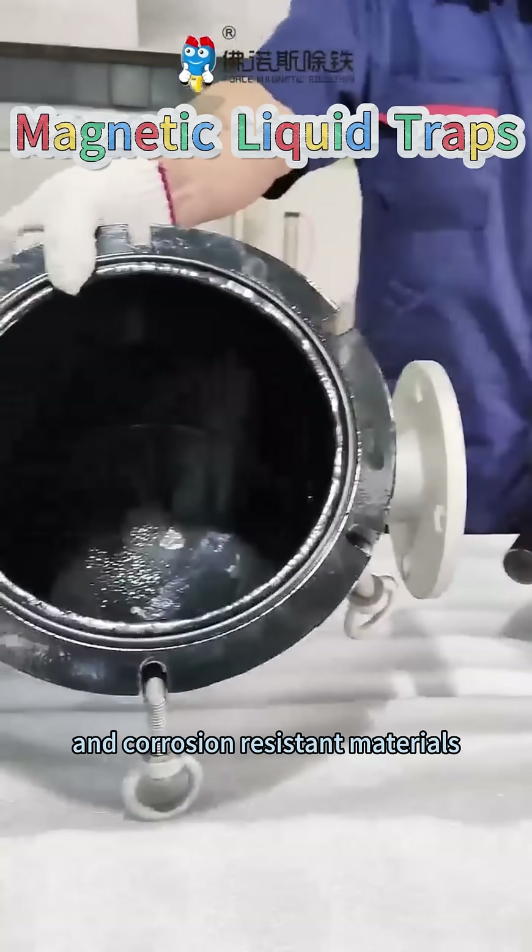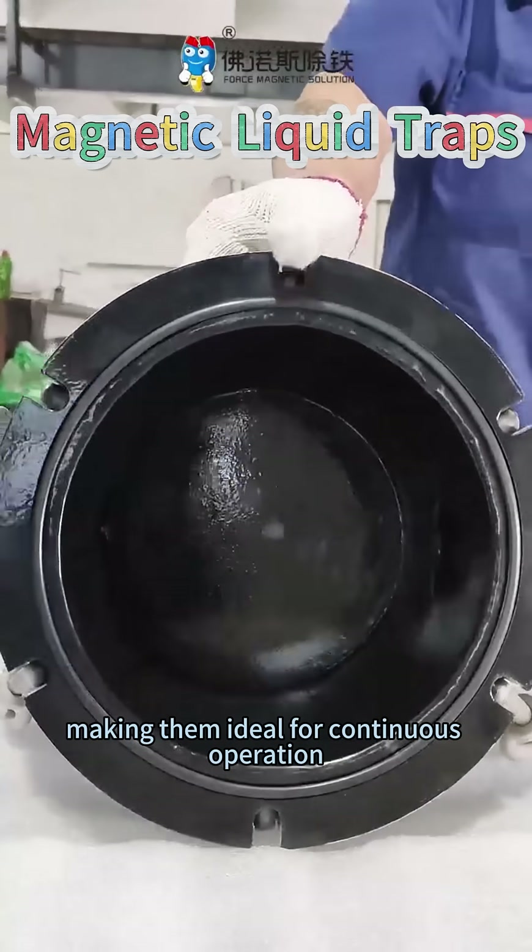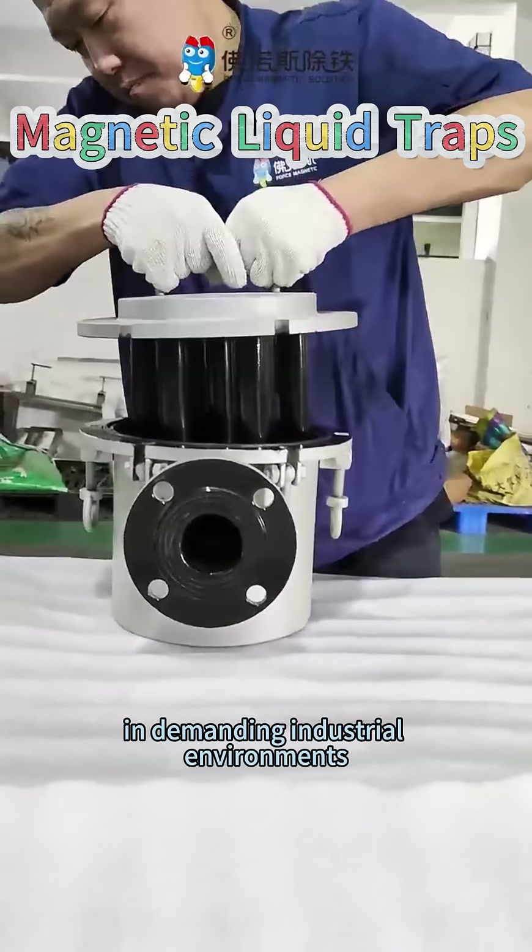The robust design and corrosion-resistant materials ensure long-term durability, making them ideal for continuous operation in demanding industrial environments.